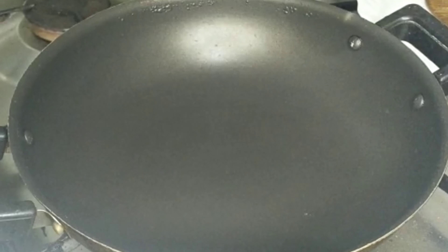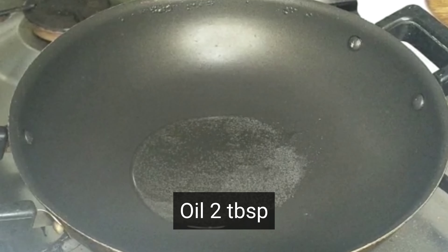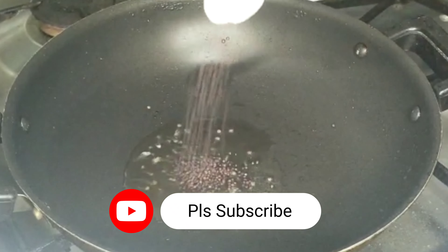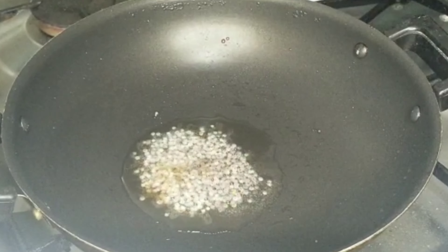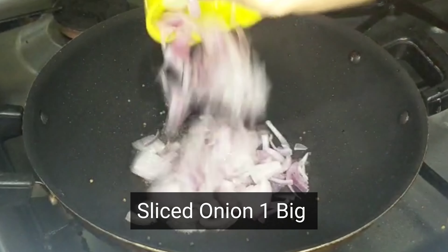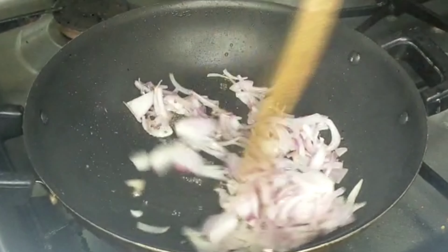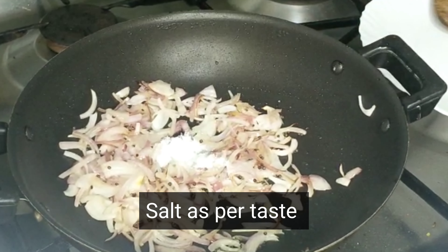Add a pan. Add 2 tablespoons of cooking oil. Add 1 teaspoon of garlic to the oil.